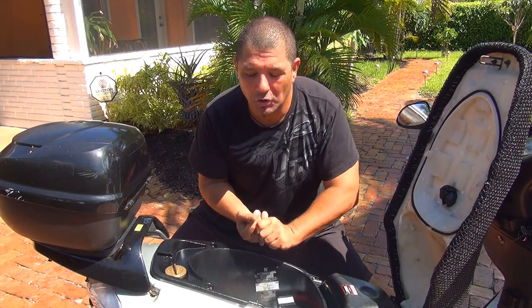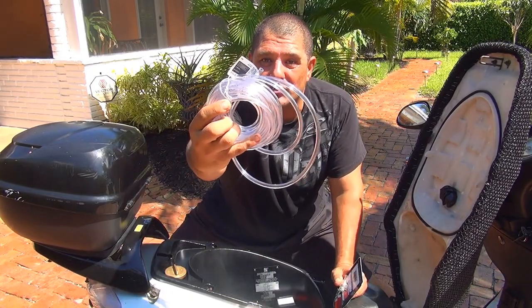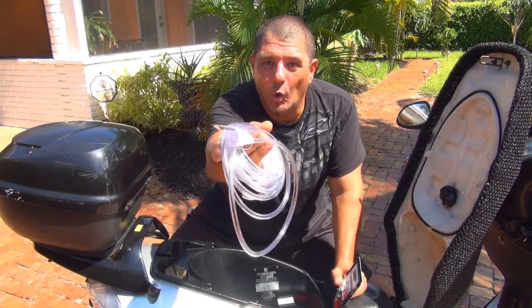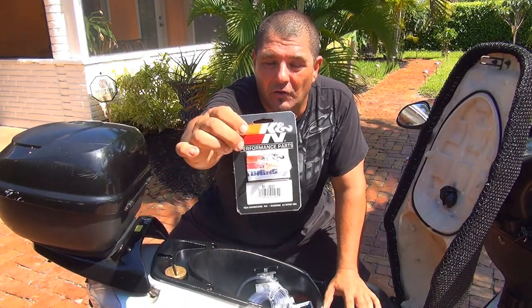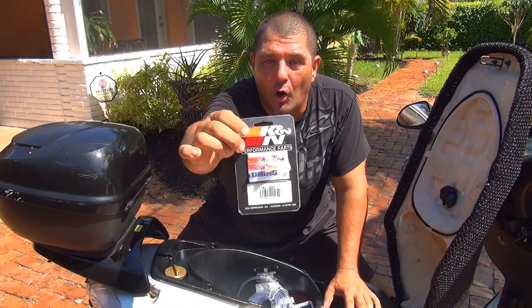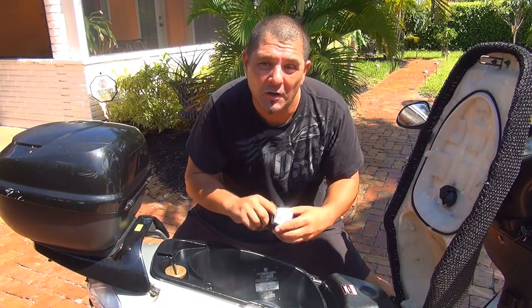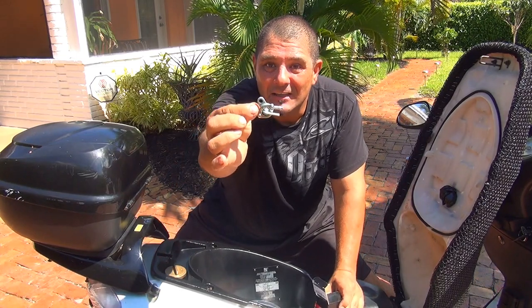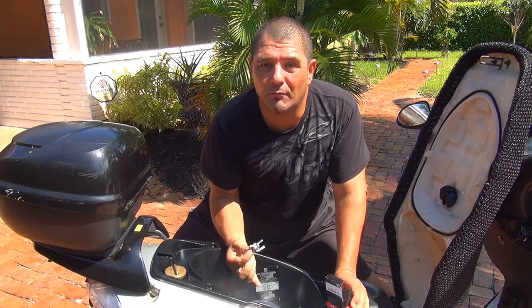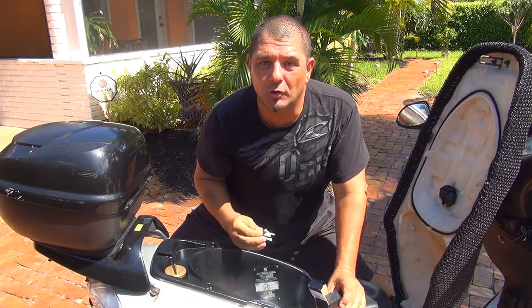To get a free flow of fuel to your carburetor, because when you upgrade your scooter and you want to go faster you need to have more juice and more flow, you're going to need a few things: a clear hose that is 3/16, a nice filter for better fuel flow, and a little fuel switch — because we're going to eliminate the petcock valve that slows down your fuel going to your carburetor.